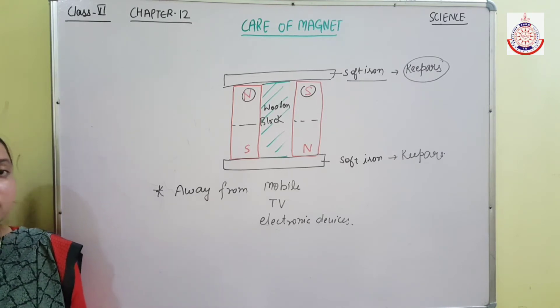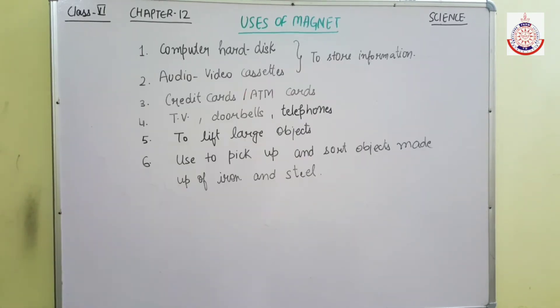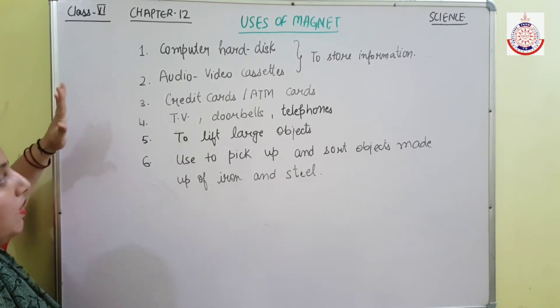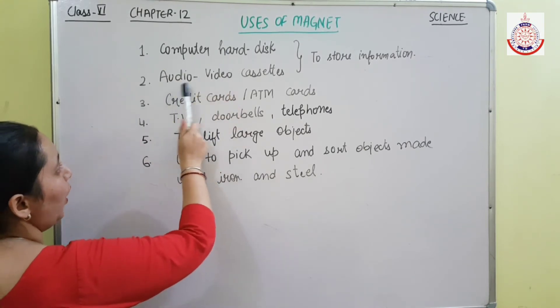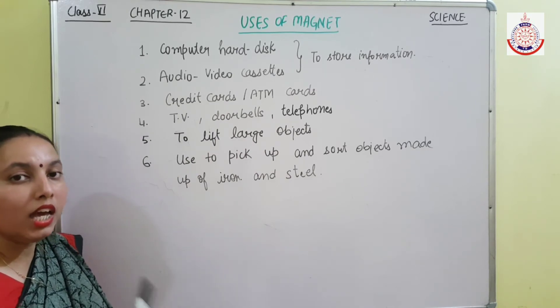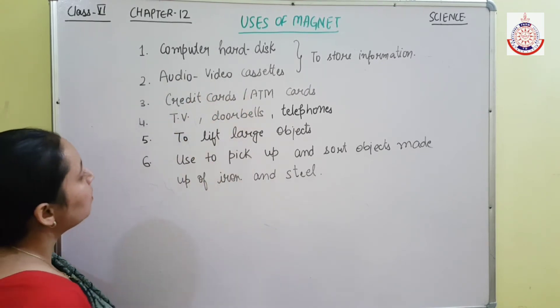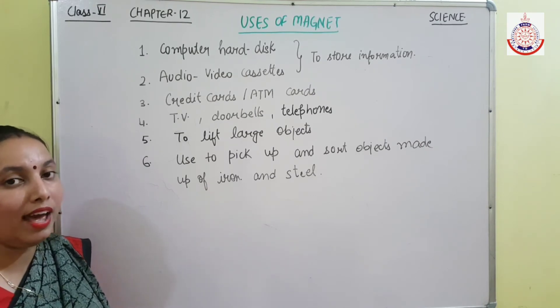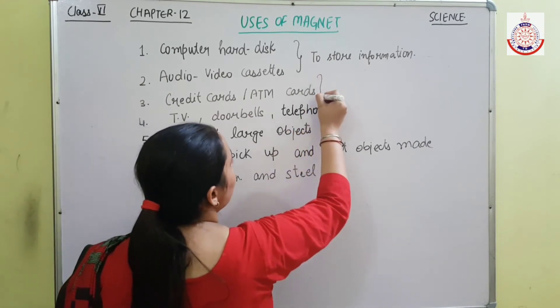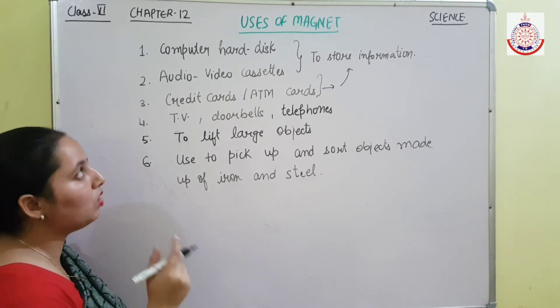Now let's discuss some more about magnets and their uses. Magnets can be used in computer hard disks and also in audio and video cassettes to record and store information. These computer hard disks and audio-video cassettes are composed of magnets. You have also seen a black strip on credit cards or ATM cards — this strip also contains magnets, and this magnet is used to store data and information.